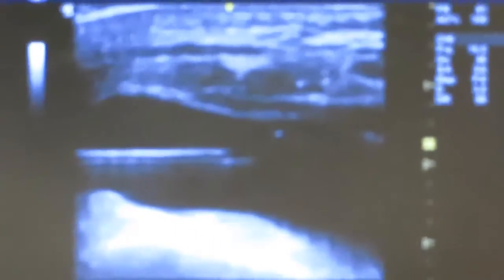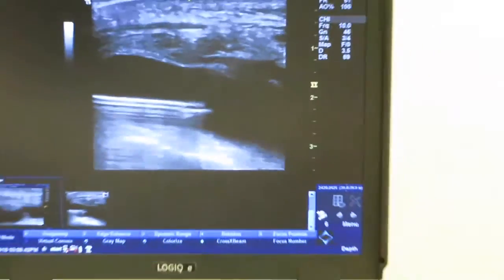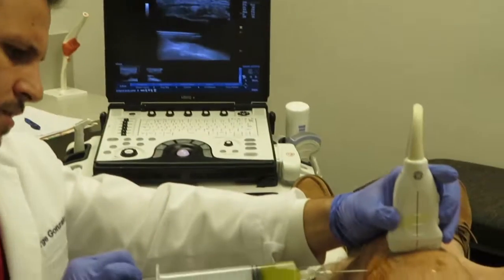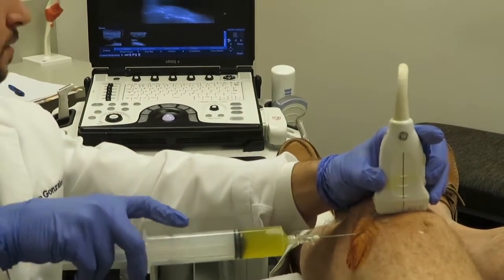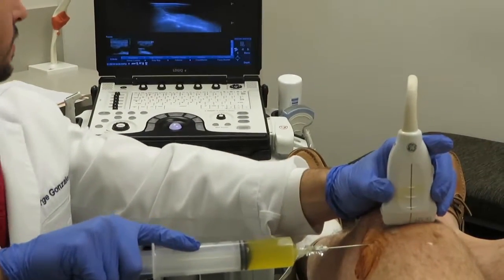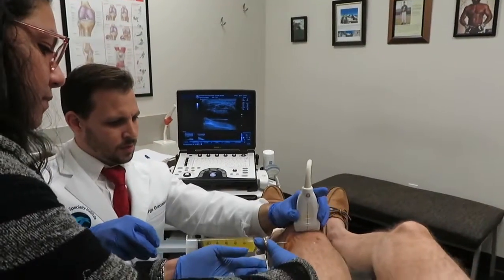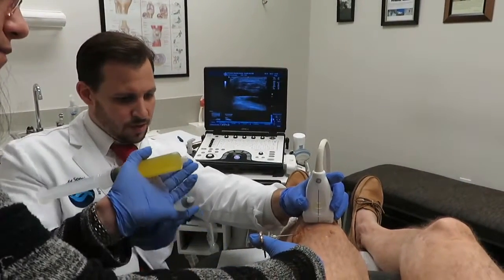We'll video that and you can see my syringe getting filled with all of that fluid in there. It's going to have a lot. My nurse is going to switch and get another syringe without having to move my needle inside.